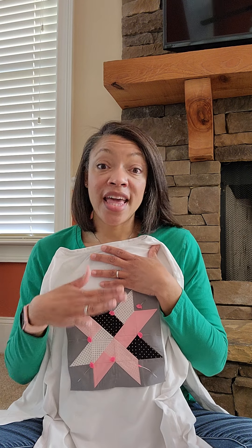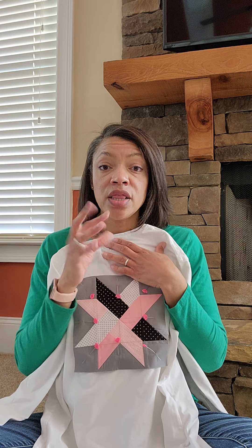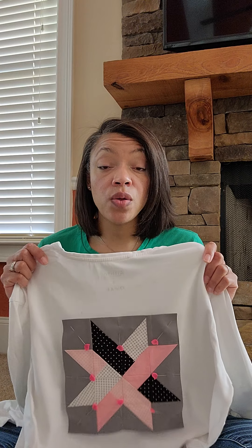Once you've assembled your piece, you are going to pin it to your clothing. Be mindful with knits and cottons — they are super stretchy, so be careful with your pinning. You don't want it to get sewn on and end up all kinds of wonky, because that would not be very comfortable to wear. Make sure you pin it securely. I even use my birdie pins — I call them my Riley pins because of the Riley Blake bird — and I have pinned it all the way around.